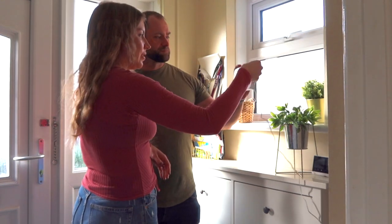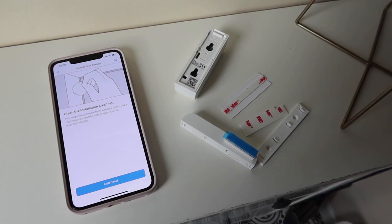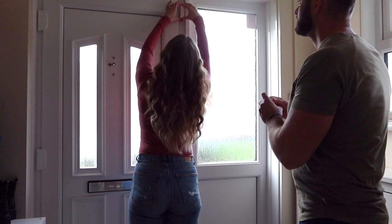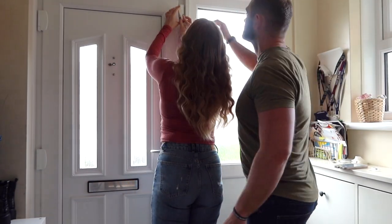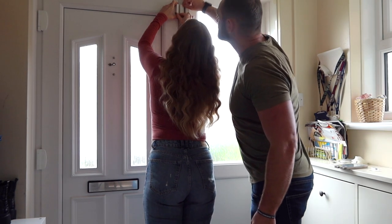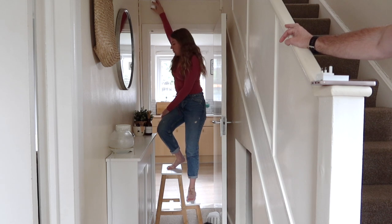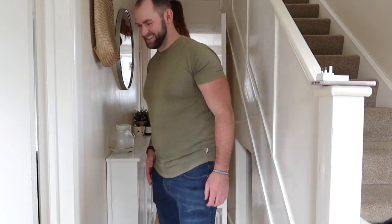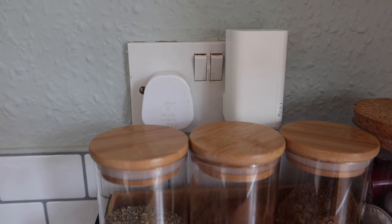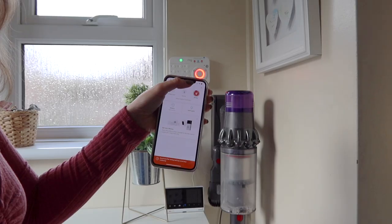With three different security modes, Ring Alarm can be armed and disarmed using the keypad or via the Ring app. For an extra layer of security, you can integrate your Ring Alarm, Ring doorbells and security cameras with the Ring app, so that when the alarm sounds it will automatically trigger all Ring cameras to begin recording, even if they don't detect any motion. Ring Alarm also works with select Alexa-enabled devices, so users can arm, disarm and check the status of their alarm with simple voice commands. By subscribing to Ring Protect Plus, you can enjoy assisted monitoring, cellular backup and 30 days of video storage for just £8 a month.